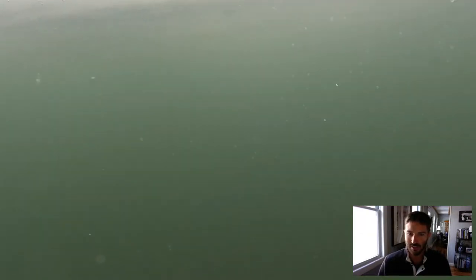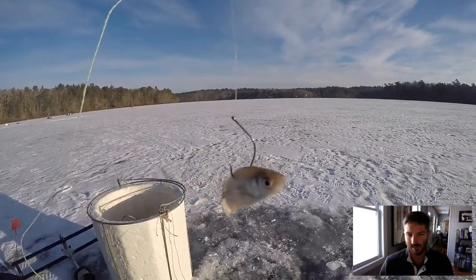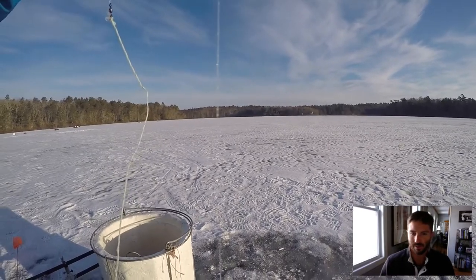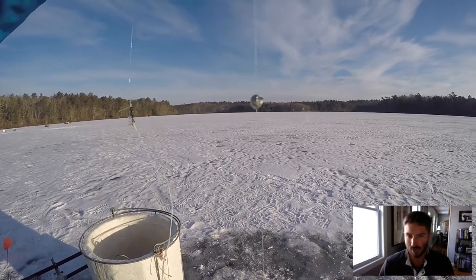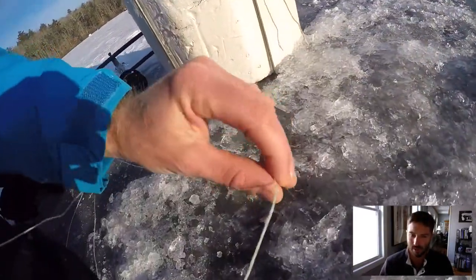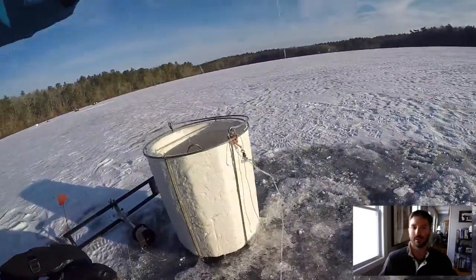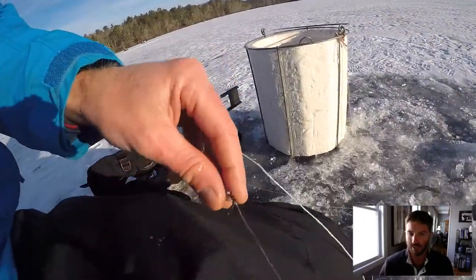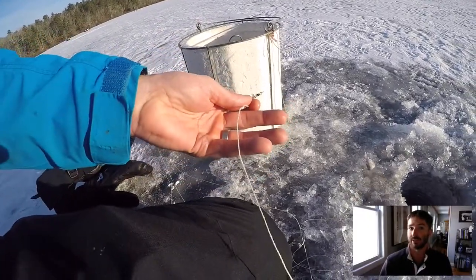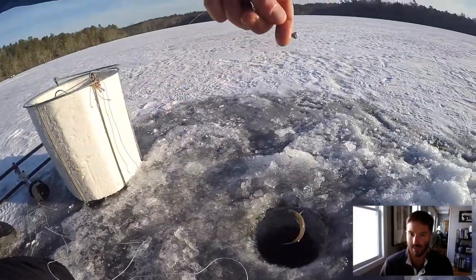Here comes another good pickerel. We're using shiner hooks, size 1. And that's about 14-pound fluorocarbon with a little split shot about one foot up from the hook. That section of 3-foot fluorocarbon is tied to a barrel swivel, and that is actually 50-pound Dacron that is wound onto the spool that connects to the tip-up.